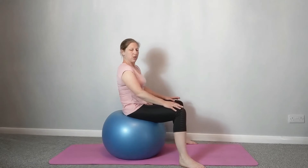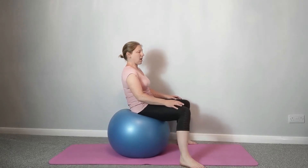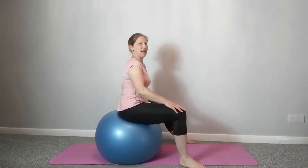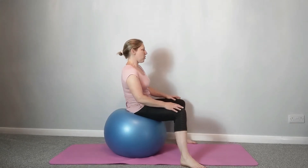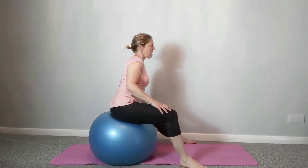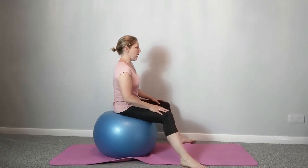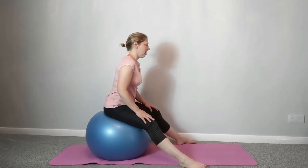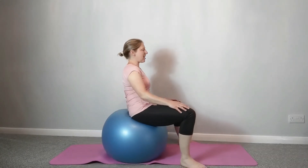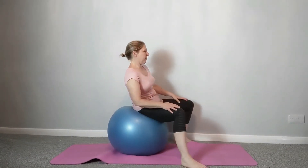Come back to center and then we're going to take it into circles. Take it over to the side, tuck under, round to the other side, behind you — keep going in the same direction so you're drawing a circle with the ball on the floor. Keep the range of movement to a point that's comfortable for you. Let's change direction. You may find as it eases you can take that circle a little bit bigger. Try to keep sitting up tall as you're doing it.